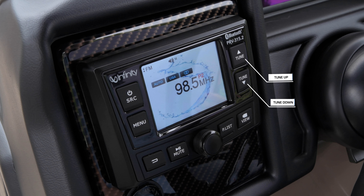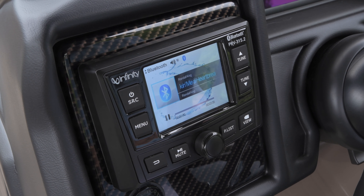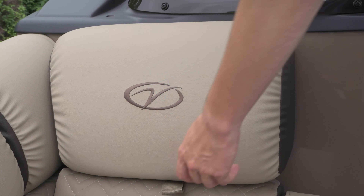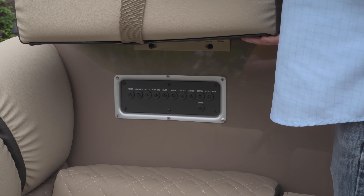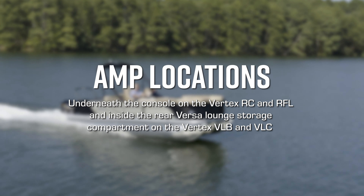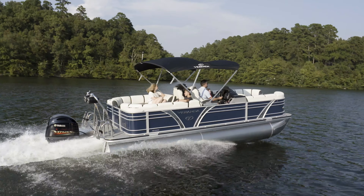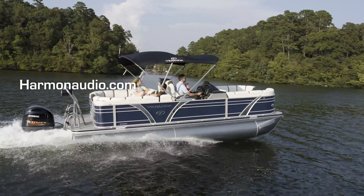The tune up and down buttons are located along the top right corner of the receiver. Short press to select the previous or next track. In Bluetooth mode source playing, short press to select the previous or next track. You can find the Infinity Audio System amp mounted in the aft starboard furniture storage box on the VP Series, underneath the console on the Vertex RC and RFL, and inside the rear VersaLounge storage compartment on the Vertex VLB and VLC. For additional information, please reach out to your nearest authorized Veranda dealer or visit HarmanAudio.com.